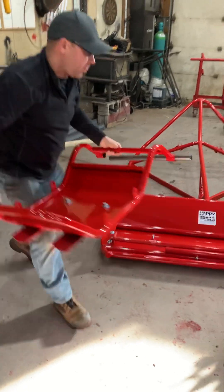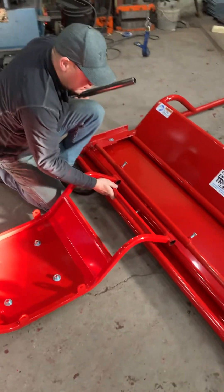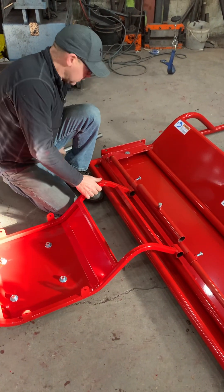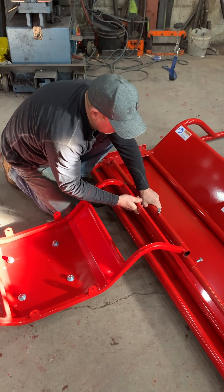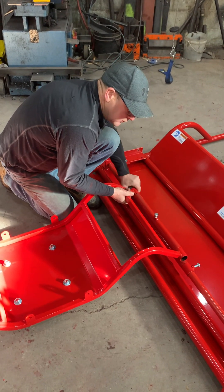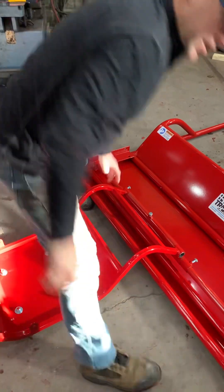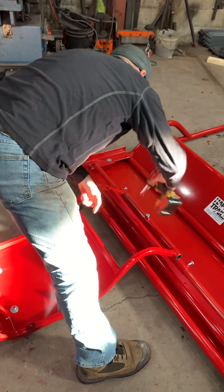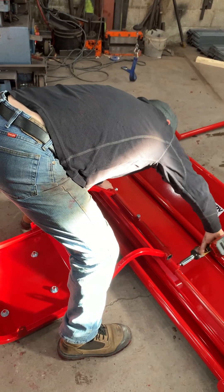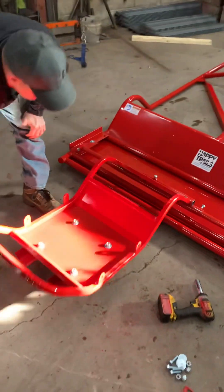Take it over here and make sure that this lock bolt is loose. Line it up and tighten that. You want to tighten these two lock bars plus this one, and that's all it is to install it — it's now installed.